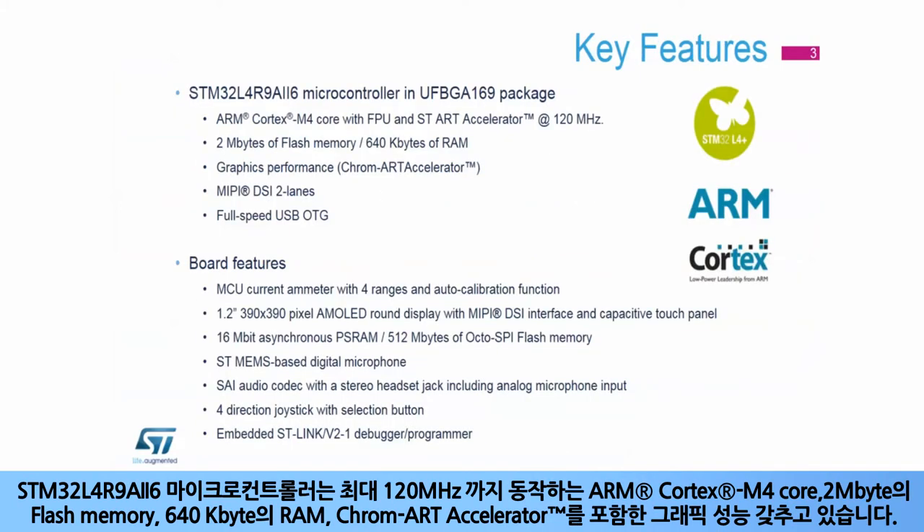The STM32L4R9i MCU features an ARM Cortex-M4 core running at up to 120 MHz, 2 MB of flash memory, 640 KB of RAM, and graphics performance with the Chrom-ART Accelerator.